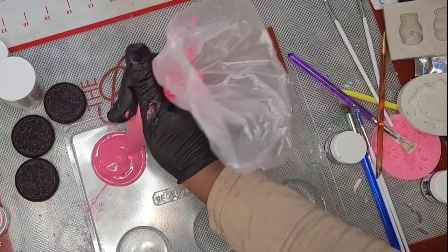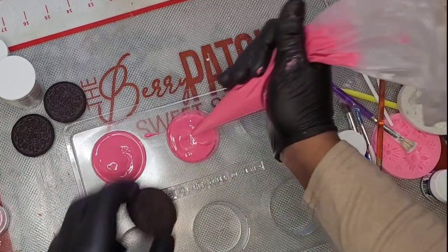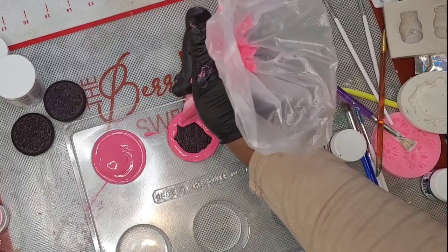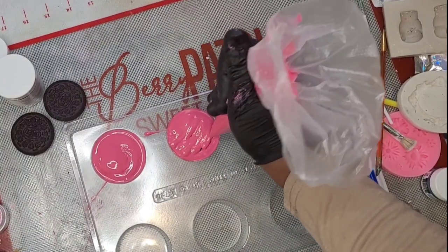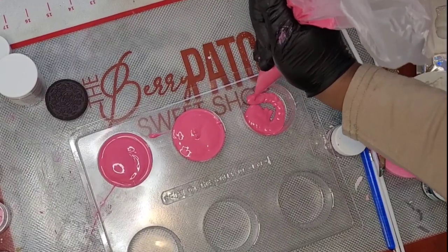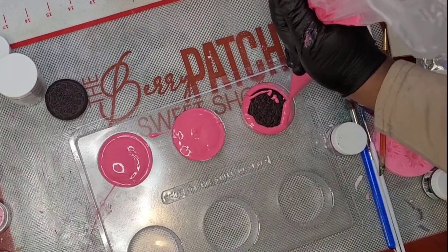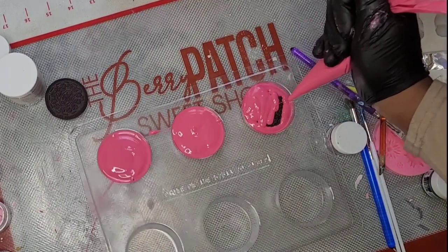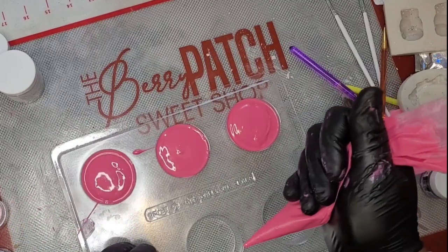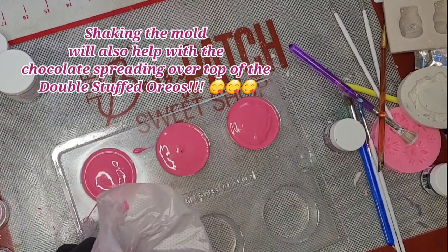Add just enough on top — you do not want to fill it all the way to the top. You just want to fill the bottom of the container, push the Oreo into that chocolate, circle around it, and then pipe more chocolate over top. Repeat: chocolate at the bottom, put the Oreo in, push down — but you don't want to push too far because you do not want the Oreo to show through the bottom of the chocolate. Then shake the chocolate to even it out.